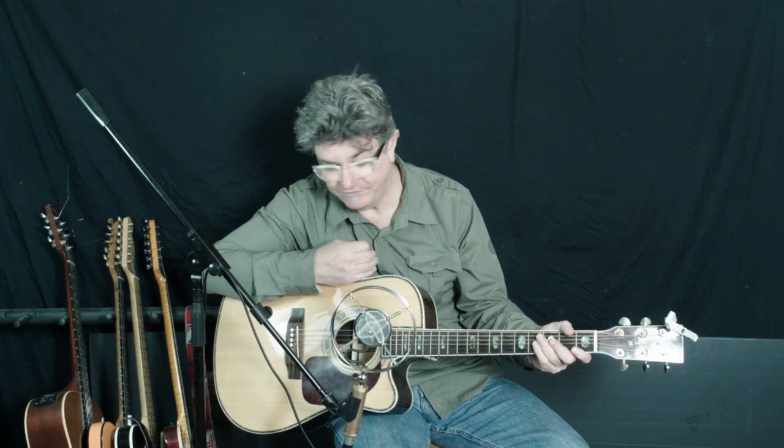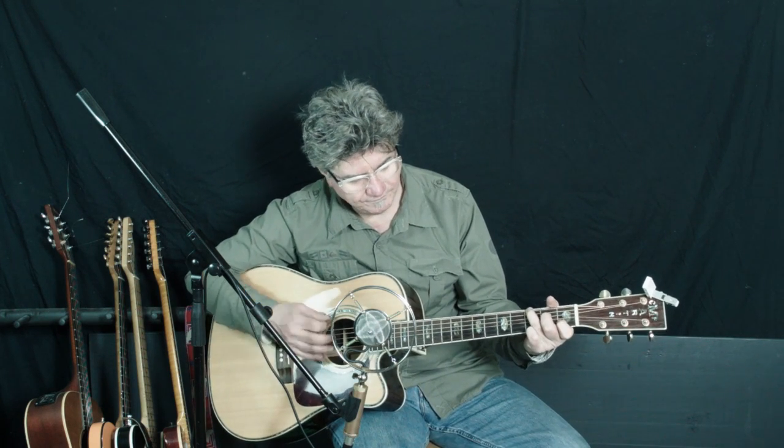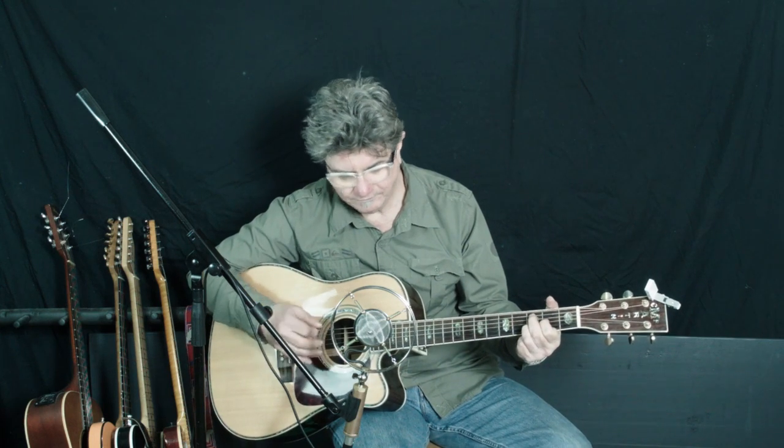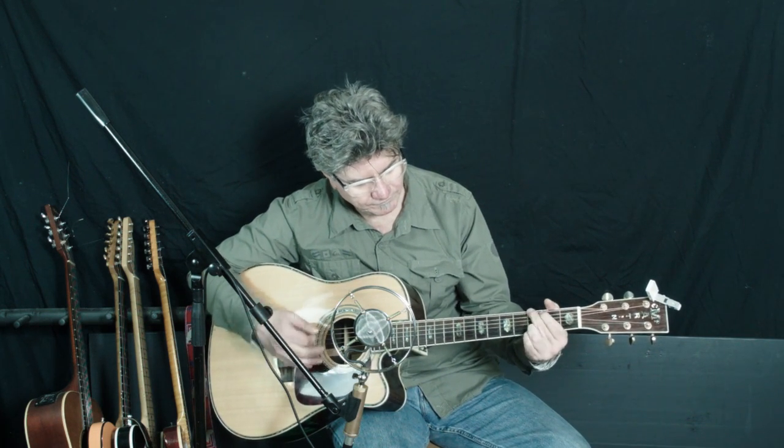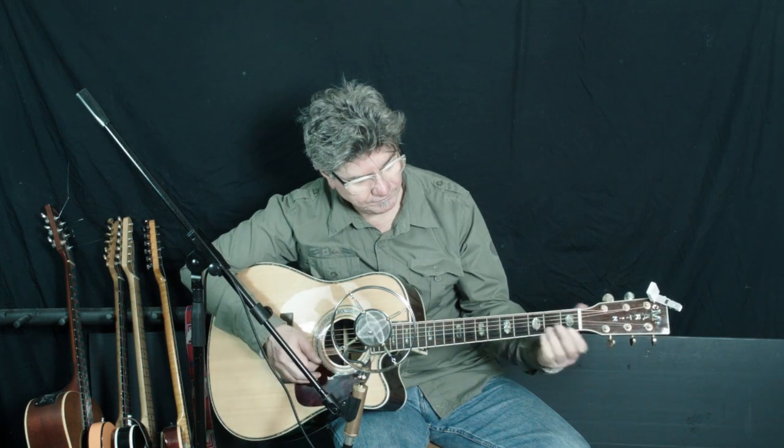Sometimes it doesn't behave if I hit it too hard. So if you're a folky strummer, you're not going to notice that too much. It's got a fairly even tone. So what do you get for your money? You get a fairly good guitar, but you don't get a Martin. Forget the idea that this is even remotely close to a Martin — this is a Charton, a Chinese Martin copy.